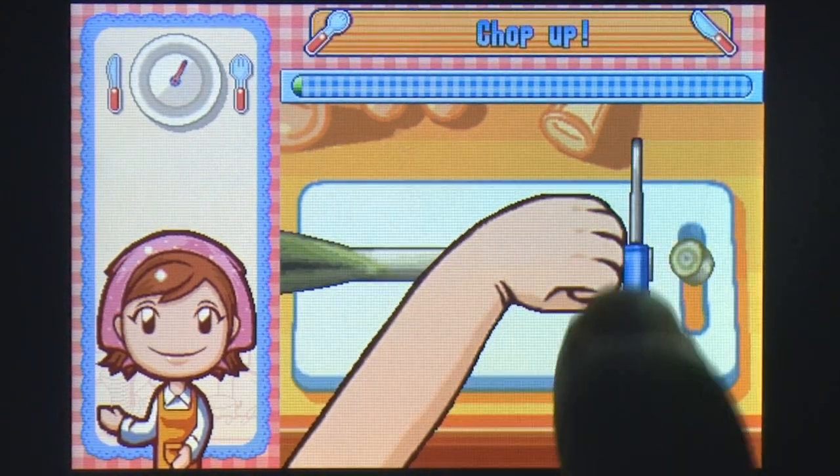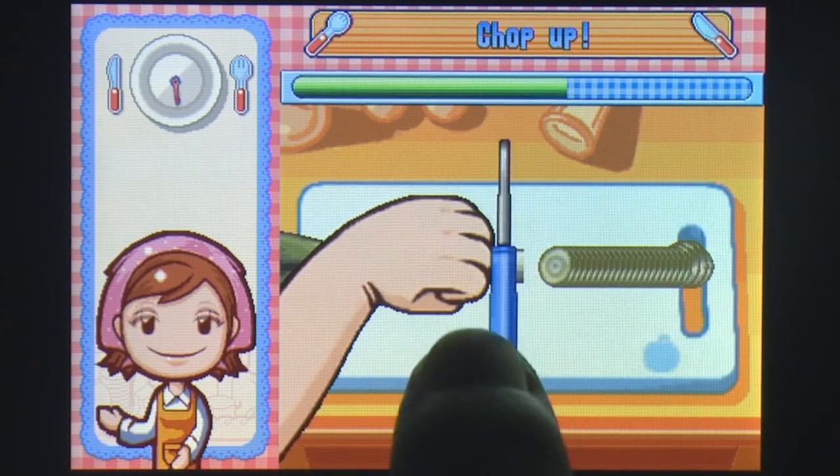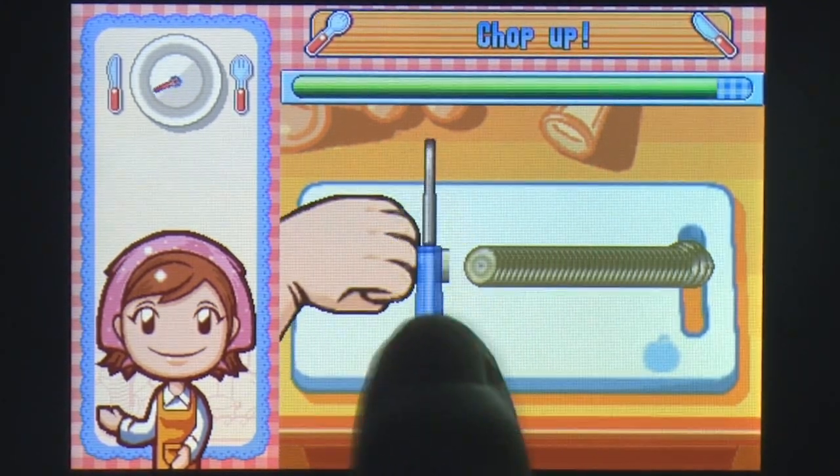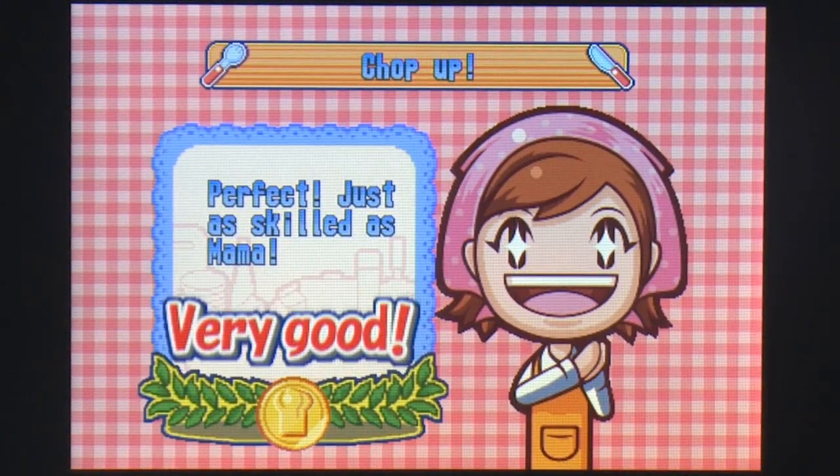In simulating a kitchen environment, players will find themselves swiping the screen to cut, tapping to julienne, tilting to grease up pans, shaking to sauté, and a host of other unique and intuitive gestures to get the work done.